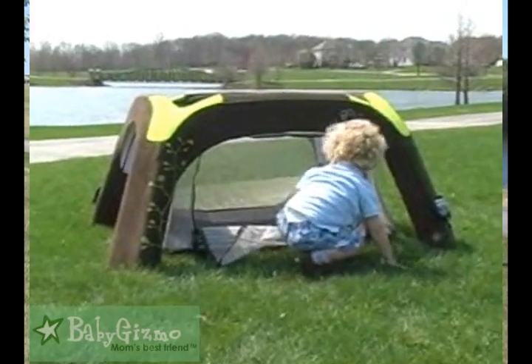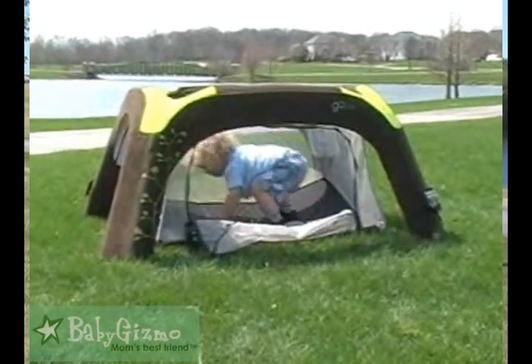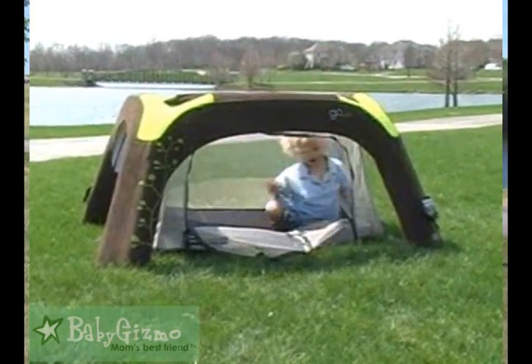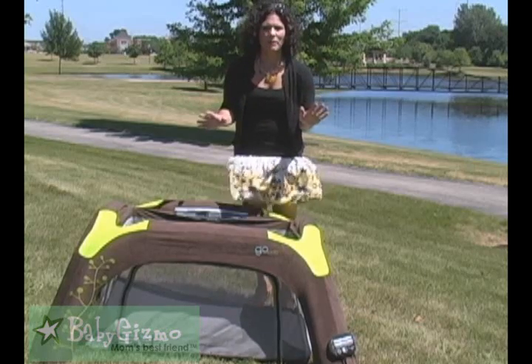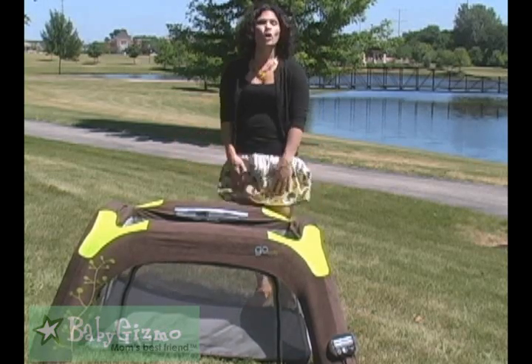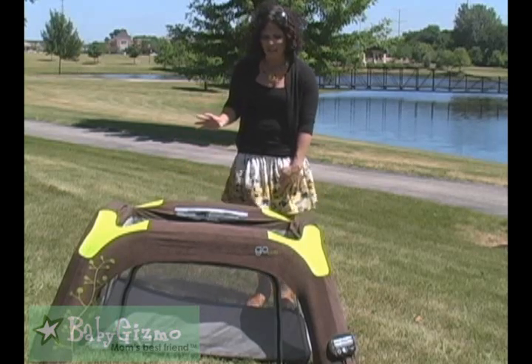You just zip it open, and that can allow them to go in and out, or if you want to zip it to keep them in there, that keeps them closed. Another great thing about the Go Crib — it's not just for outside. You could use this in your living room, you could use it at home, you could take it with you to grandma's to use it as the crib, so I really, really like that feature a lot.